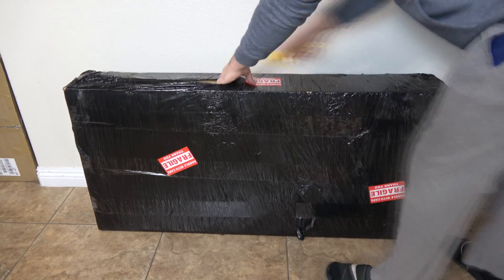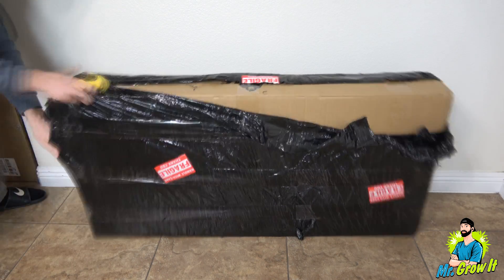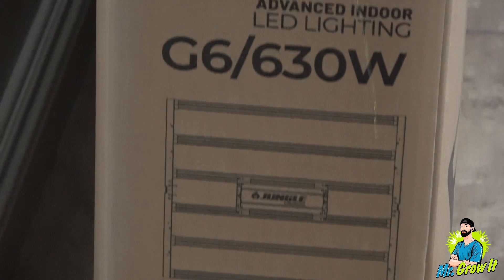What's up everybody, if you don't know me my name is Chris, aka Mr. Grow It, and you're watching my extras channel. I have the Plant Max Jungle G6 LED grow light. This LED grow light was sent to me in order to do this unboxing and PAR test video, so in this video I'll do just that.